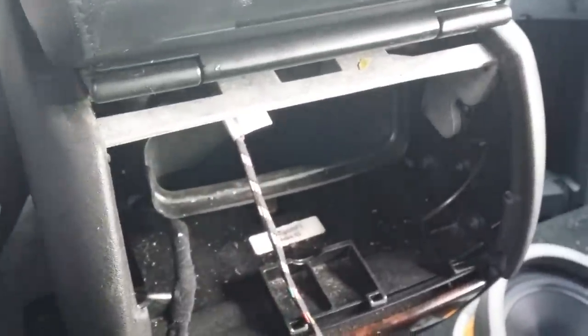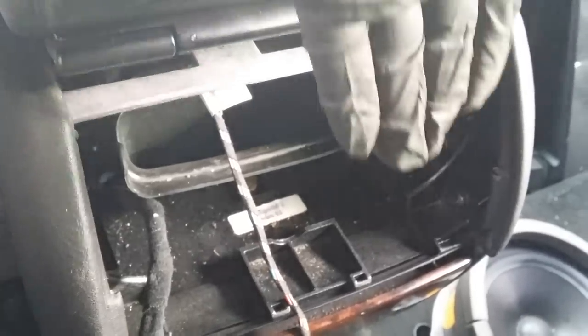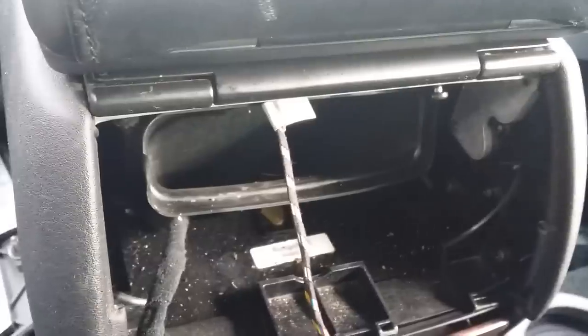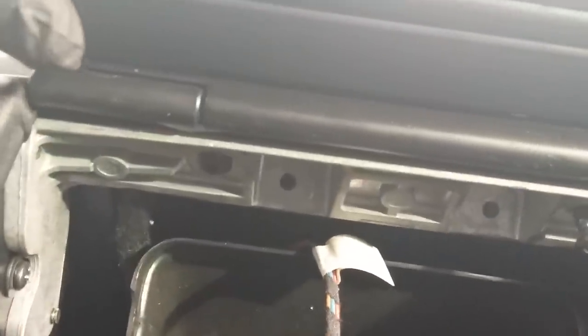Since we're removing the center armrest, we'll leave the vent as is and continue with the removal process. As I pan the camera down, you'll notice there are two screws — there's one right there and another one right there. That's a 20 Torx, I believe. Go ahead and remove those screws, and once you take them off you should be able to lift the armrest.